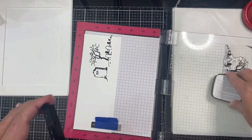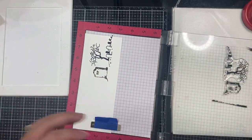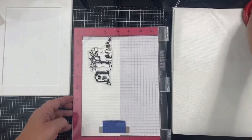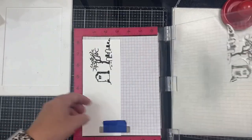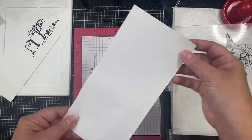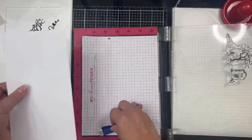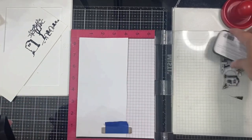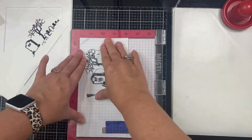I'm stamping these images using Versafine Claire Nocturne black ink — this is a brand new ink pad that's very juicy and it stamped a perfect image the very first time. I'm used to stamping things twice but I didn't need to do that at all. Now I'm taking a strip of masking paper and stamping the image again so I can use it to mask off parts of my background to apply the distress oxide ink.